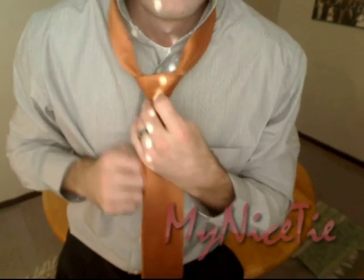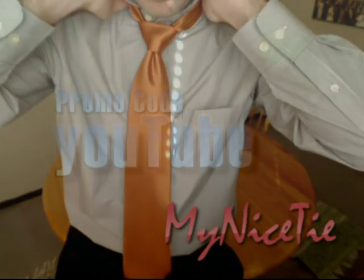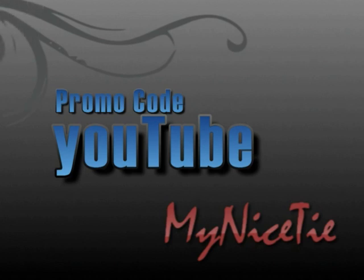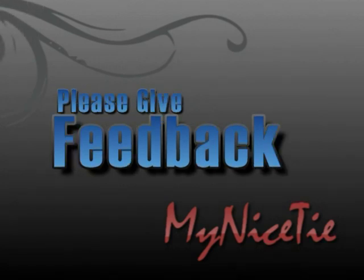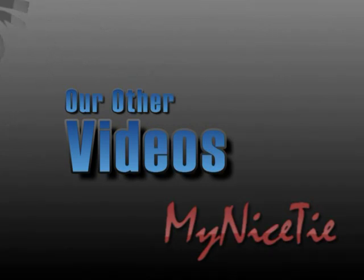And it's that simple. For a special discount, use the promo code YouTube at checkout at mynicetie.com. Please take a second to tell us what you thought of the video by sharing comments and rating it on YouTube. Check out our other videos — the best video online to learn to tie a double Windsor knot — and find out how a zipper tie can make tying a tie even easier.